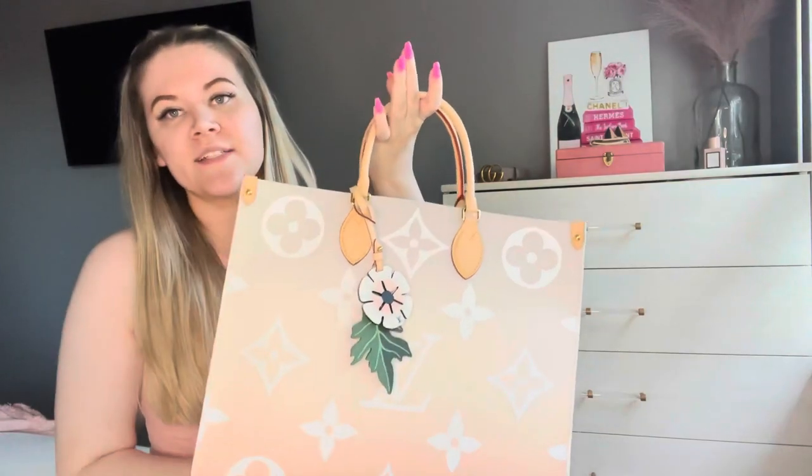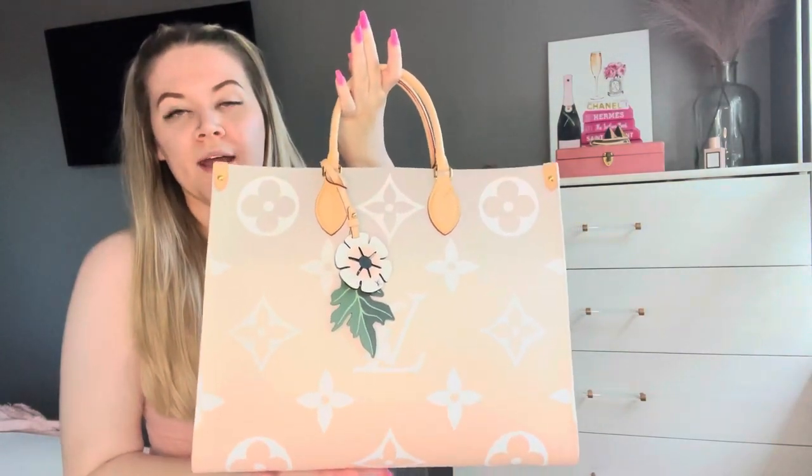I haven't worn the bag out yet. I actually just treated all the vachetta with Apple Guard recently, which was a bit of an undertaking. There is quite a bit of vachetta on this bag — the handles, the straps, and the little corners are all vachetta. That did take a little bit of time, but it's definitely worth it to protect the vachetta.